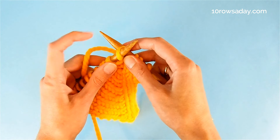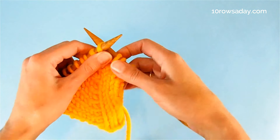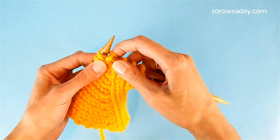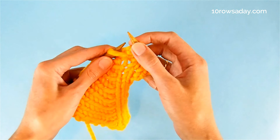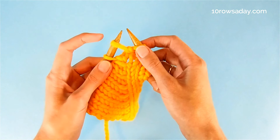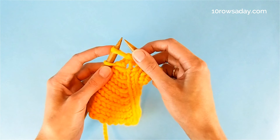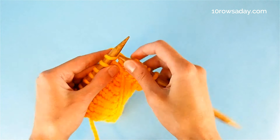Wrap the tip of the right needle with the working yarn — if you hold yarn in your right hand, do it like this; if you hold yarn in your left hand, do it like this. Pull this wrap through the stitch, knitting it through the back loop, then slip the stitch off the left needle as we usually do. Then slip the pulled stitch — the new stitch we've just added — purlwise from the left needle to the right needle.